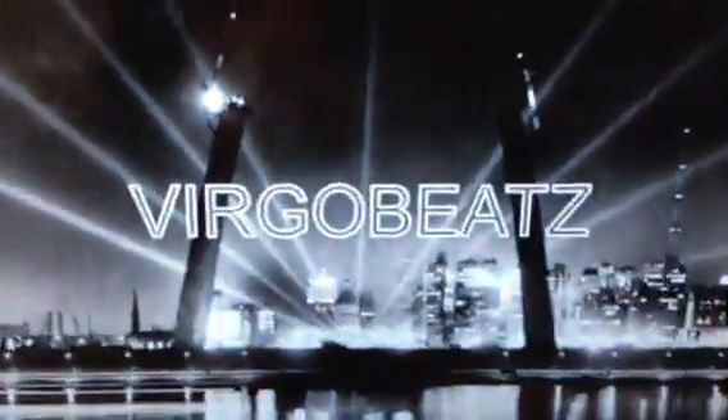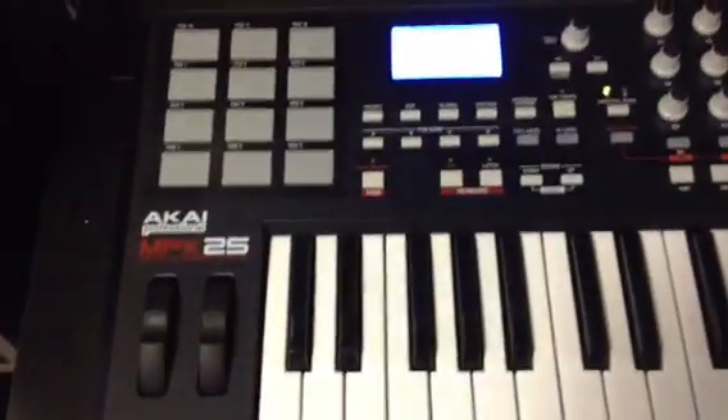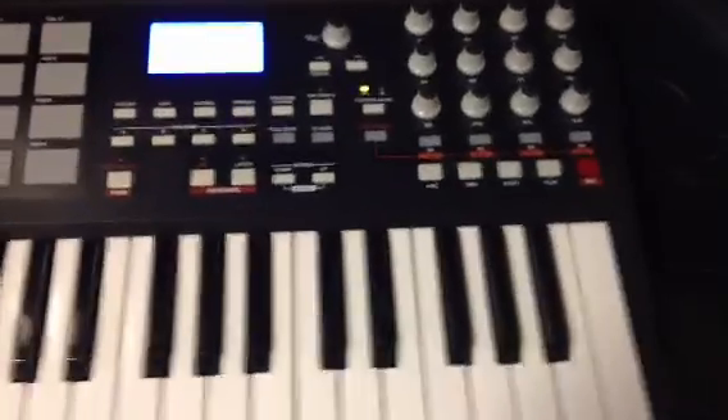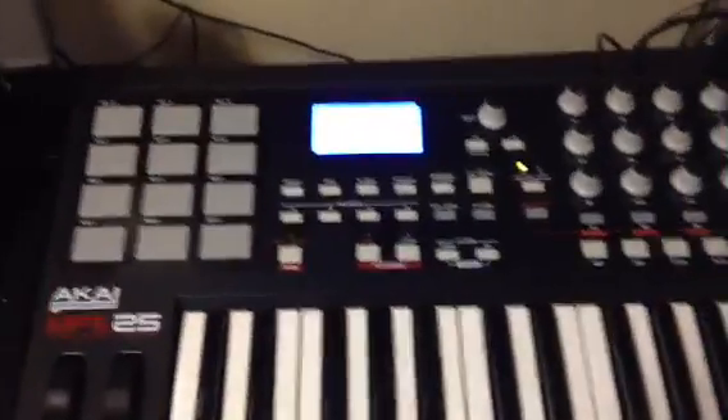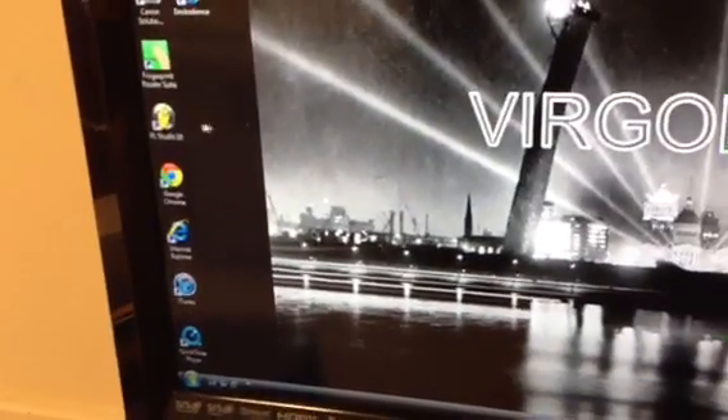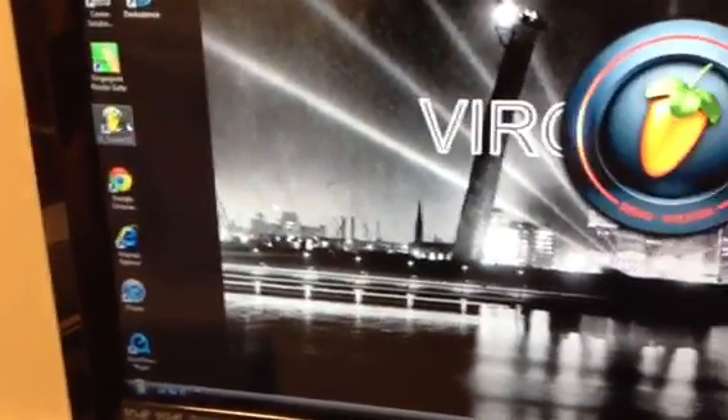Okay YouTube, this is Virgo Beats. I'm showing you guys today how to use the Akai MPK 25 — just the basic setup, what you need to know to get it working. I have it on FL Studios because that's what I use, that's the program I produce with. Let me open Fruity Loops.